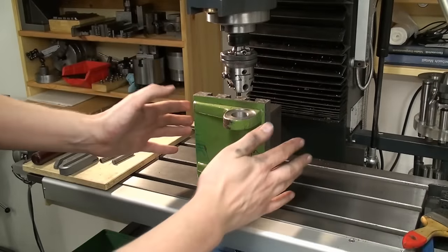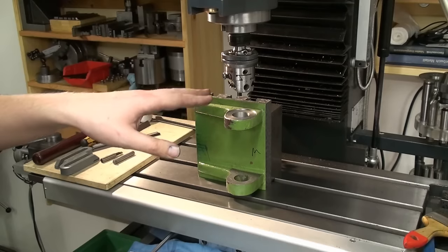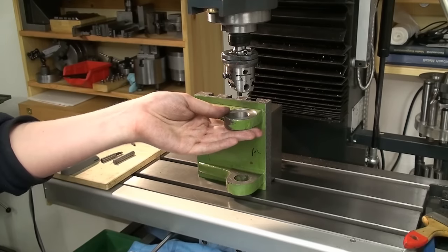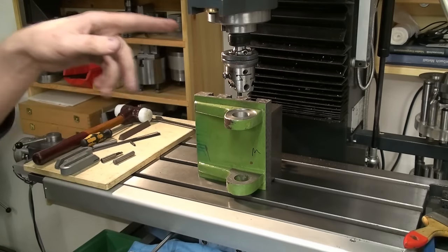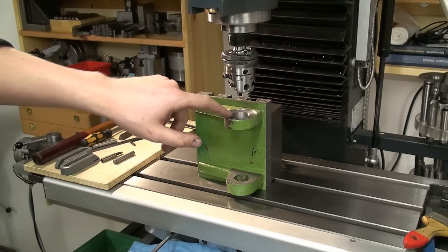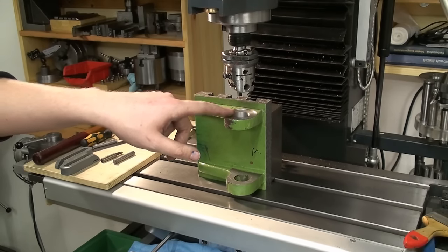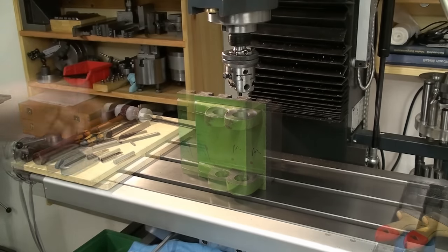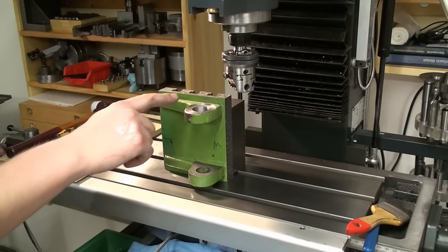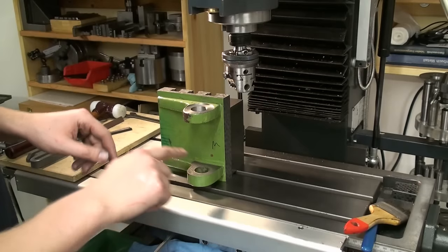I squared up the whole T-slot table by scraping and some milling, then set it up on the milling machine and bored out the first of the two bearing holes. I used the Wohlhaupter boring head, bored to 27 millimeters, then did a facing cut and faced a nice flat surface onto the bore. The next step is to flip the part around, indicate the bore from the other side, and open up the other hole.